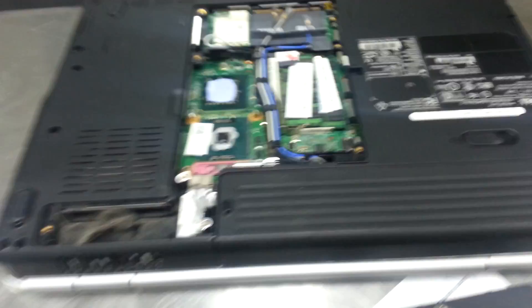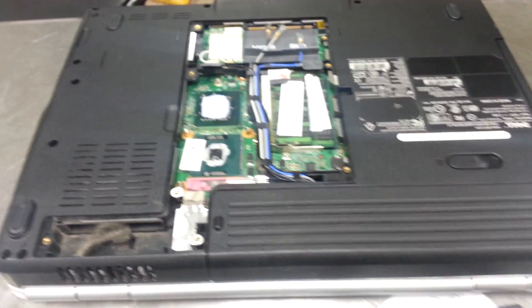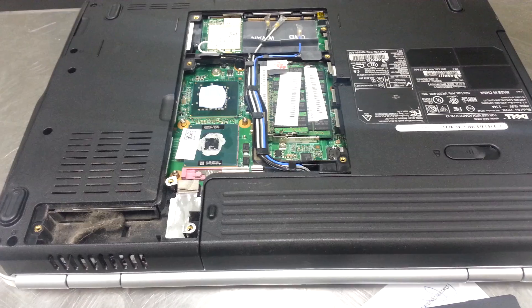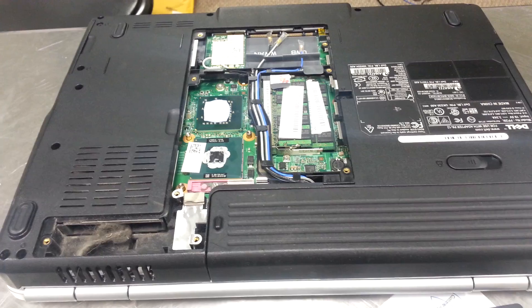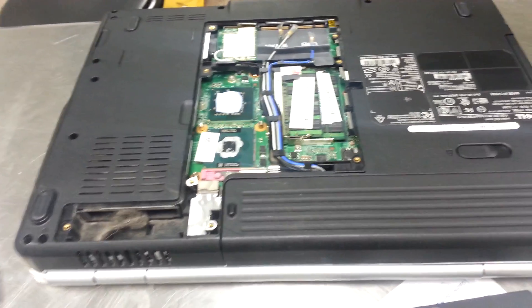And we should have resolved our Dell Inspiron overheating problem. Fortunately, this is one of the easier ones to open — some of them you've got to pull the entire back case apart, like 70 screws in some of them. It's ridiculous. But this Dell Inspiron 1500 series is real easy to do, just a couple of screws and you're off to the races.